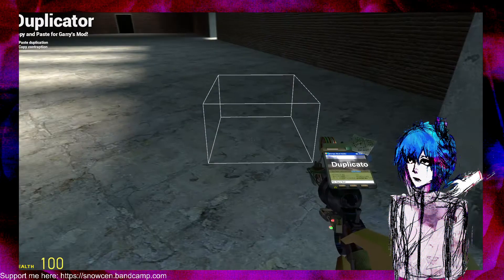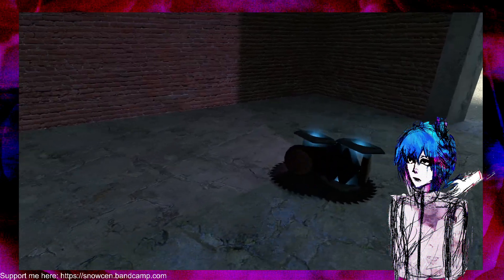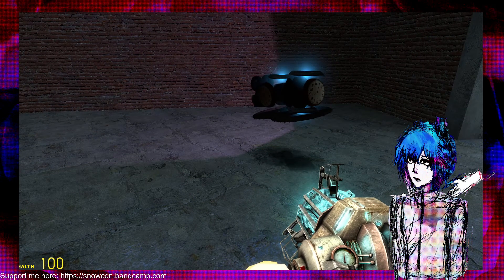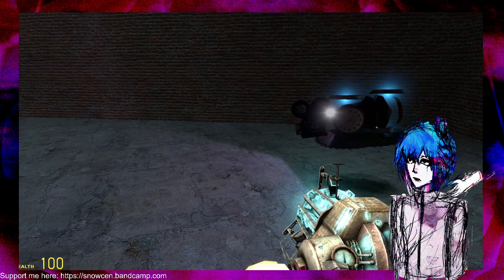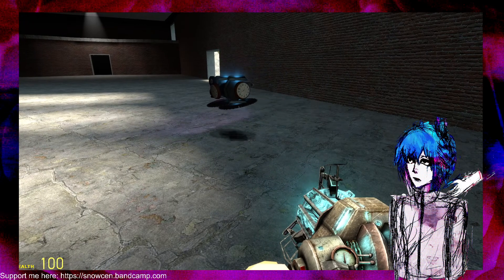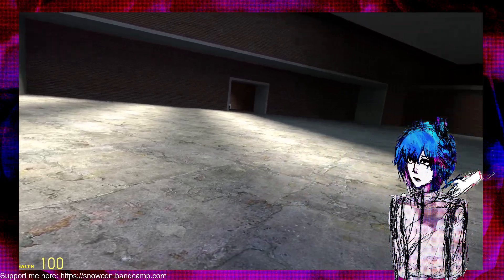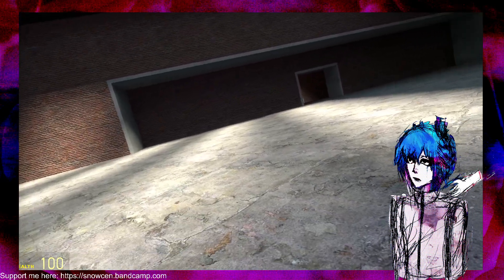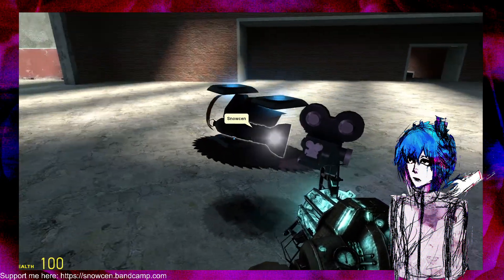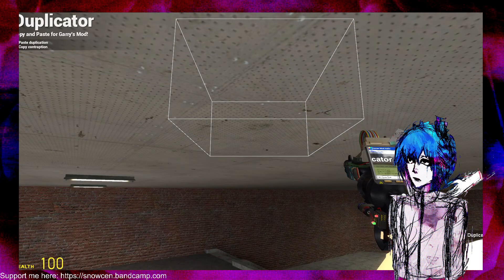Now for the small one. I lovingly call this the rig machine, or the rig marine — it's very fun. Same controls as last time. This camera is specifically specialized in going through very tight spaces, so it is fairly slow, especially when compared to the other camera's movement speed. But as you can see, it turns a lot faster. And of course it's really small — this can get through pretty much most tight spaces.